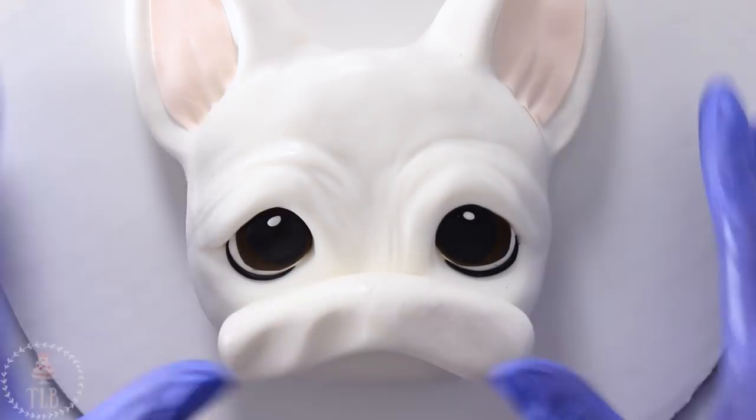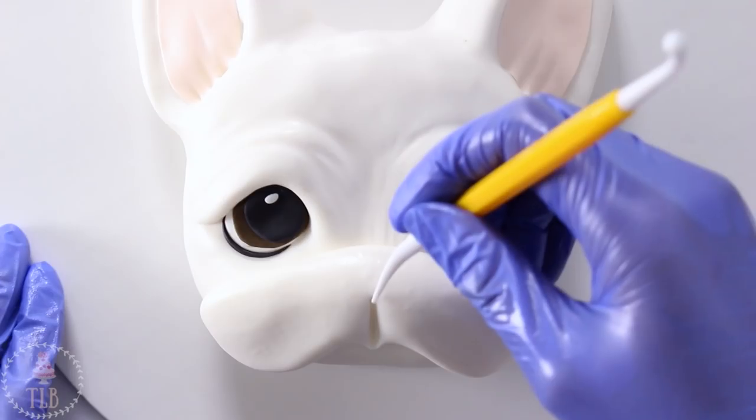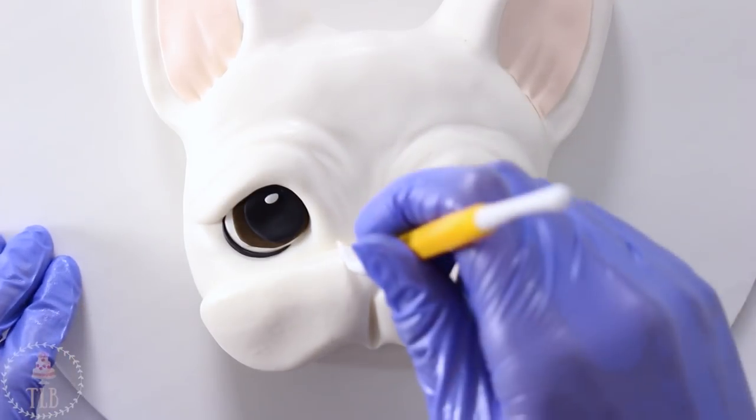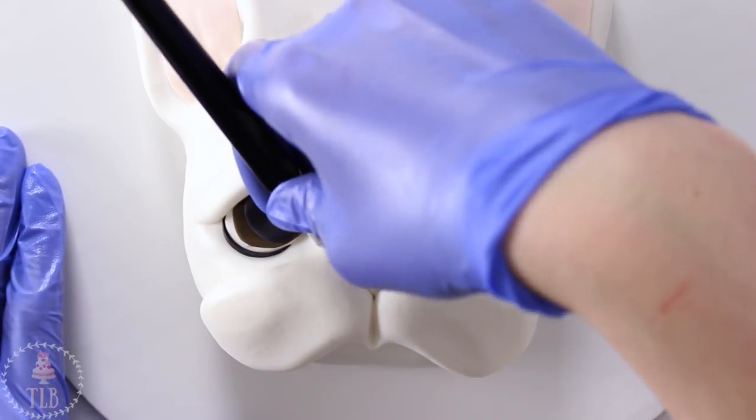Next I need to bulk out the muzzle slash snout area, so I'm laying down this sausage shape of white fondant and then using my tools just to define the lip and then cut out where the nose is going to be.